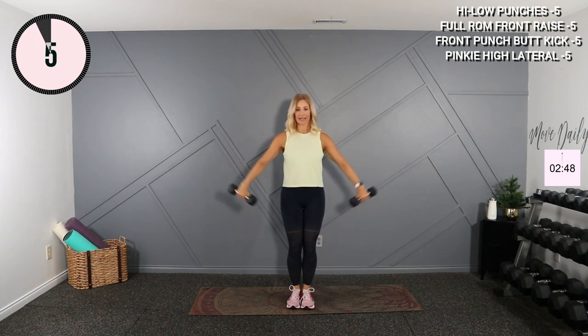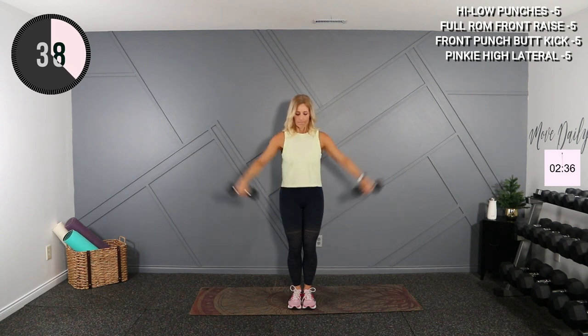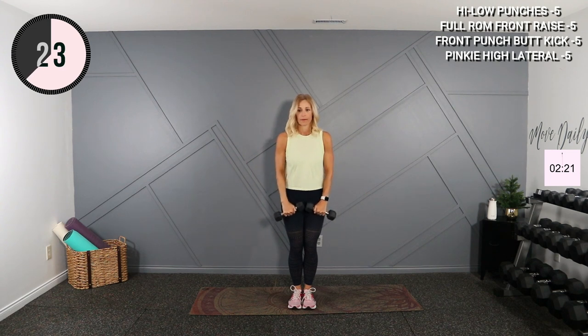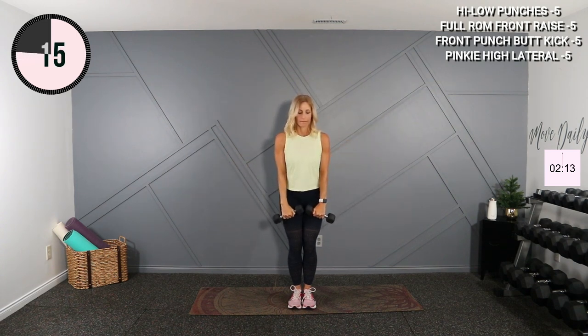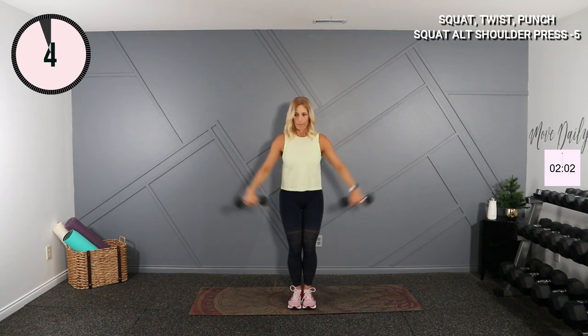Now I'm going to do a lateral raise. I want your pinky to be high. Start with your palms facing your thighs, come up to 90 and down. Pinky high, here we go. Pop it here. Don't want to come above 90 degrees there.